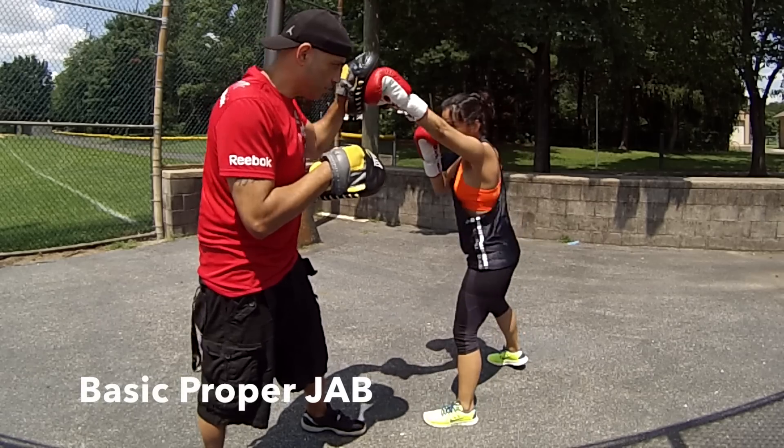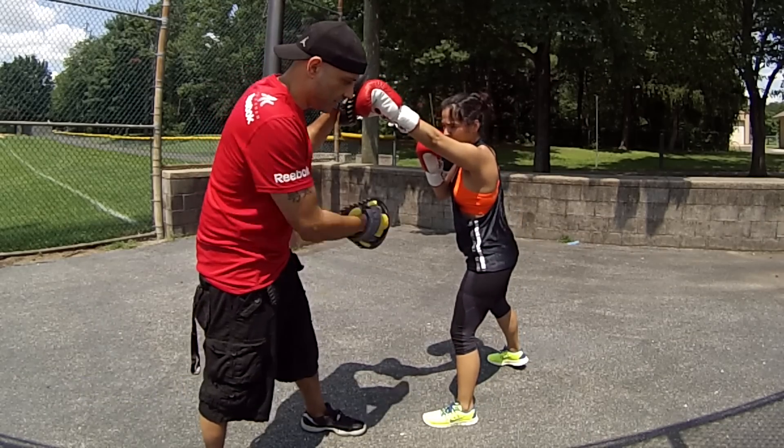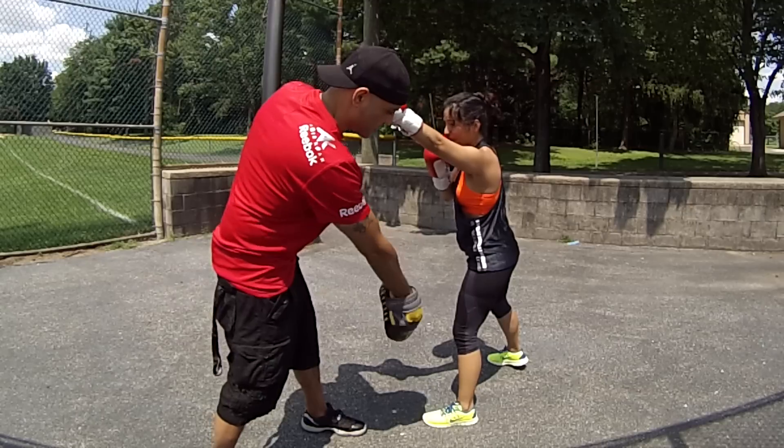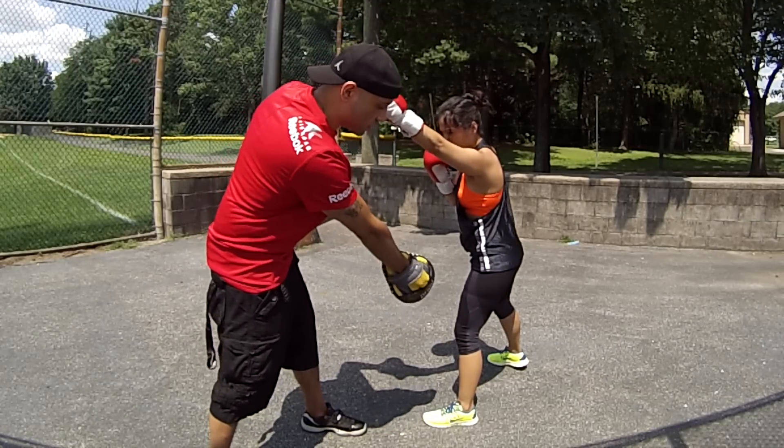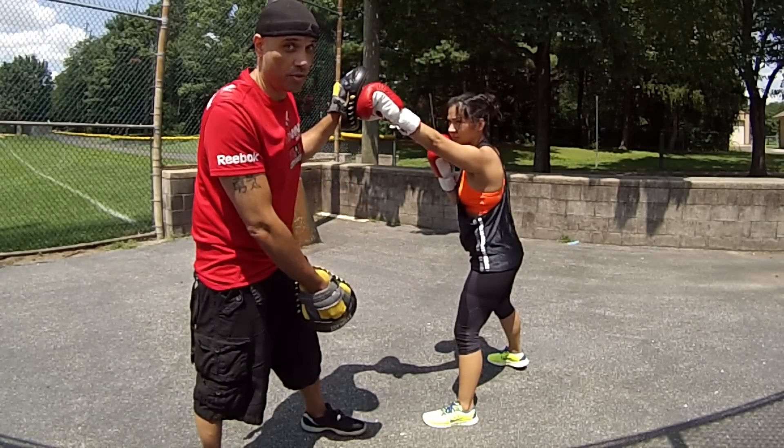Shoot the jab and just hold it — boom — and you see everything again. She's lined up, her chin is not over her front foot, over the lead toe, neither is her chin over the front knee, and that's important too.